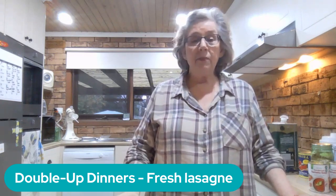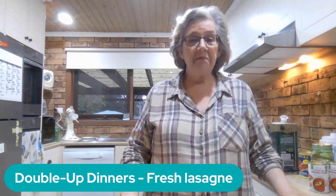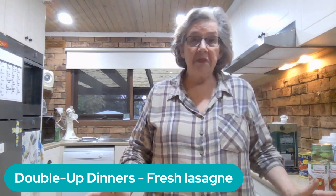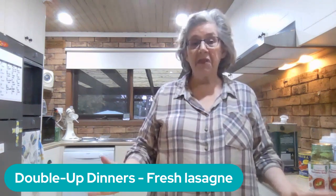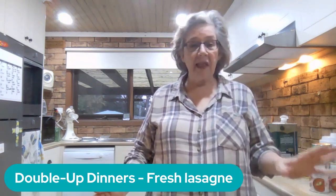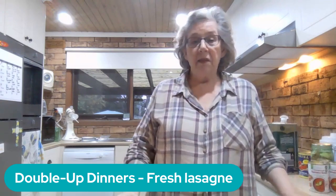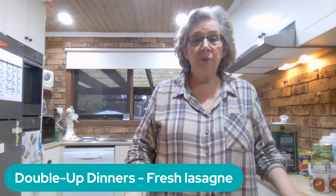The meat sauce is just a simple version of my spag bol sauce. It's really easy — it's mince, TVP, onion, garlic, carrot, oregano, tomatoes, tomato paste, tomato soup. That's about it, pretty simple.